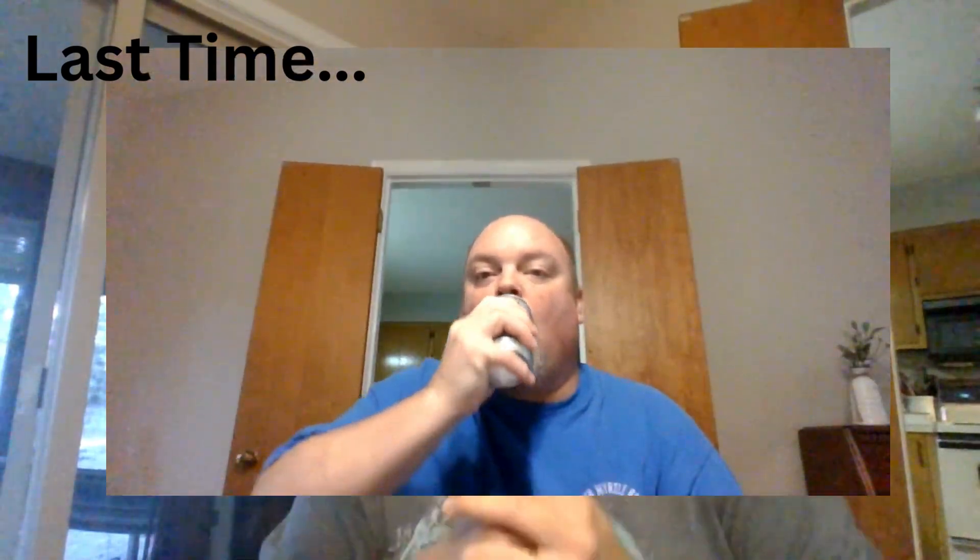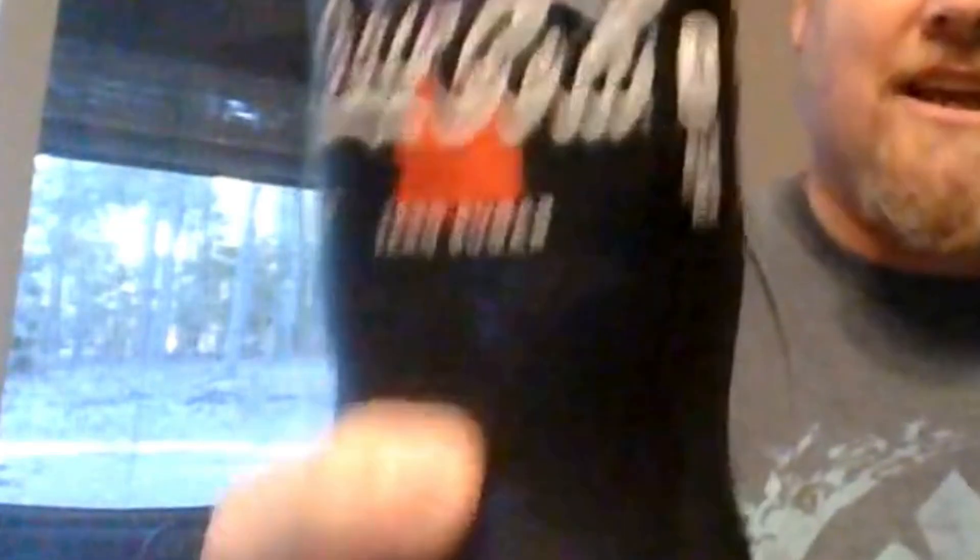Today I am doing what I guess I would call a re-review. A couple videos ago I did a Coca-Cola Oreo review — there's the Oreos that taste like Coca-Cola, then there's the Coca-Cola that tastes like Oreo. Last time I had the can version of the Coca-Cola that tastes like Oreo. Today I'm going to do the bottle version because I saw a lot of reviews saying the bottle version was amazing, incredible. I saw enough reviews that I was like, okay, I gotta give this a try.